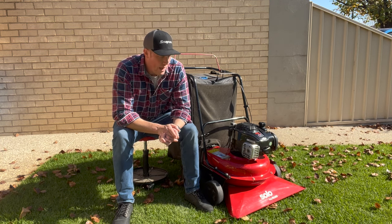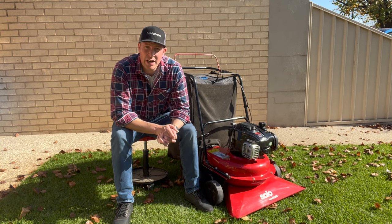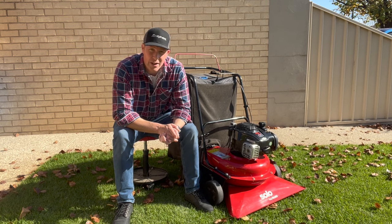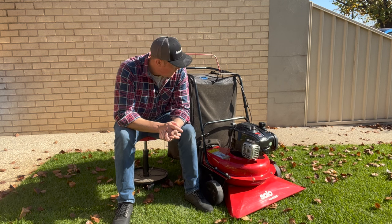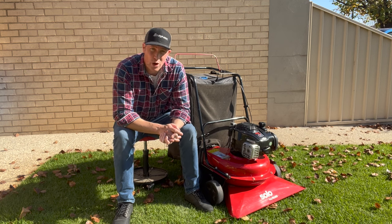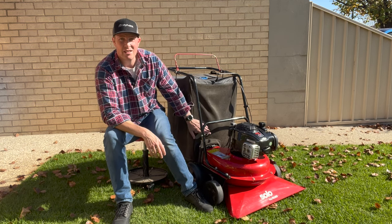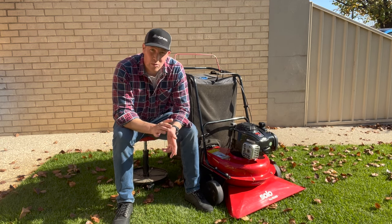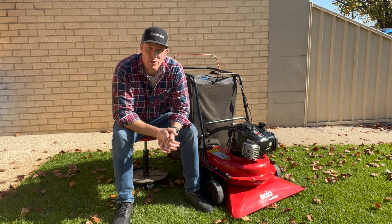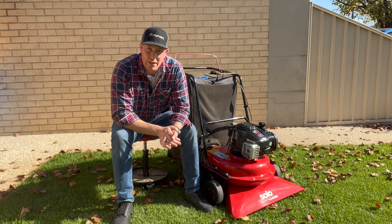Price — really happy with the price. I ended up getting this for about twelve hundred Australian dollars. Looking around in most mower shops it was trending around thirteen fifty to fourteen hundred dollars. I just happened to walk into my local mower shop in town and they had one on the floor and sold it to me for about twelve hundred dollars. It does come with an accessory kit — basically a blanking plate that goes inside the base and a hose comes out where the bag connects, so you can also use it to get leaves out of your gardens and rock beds. I haven't bought that — it's a four hundred dollar purchase for a piece of hose.